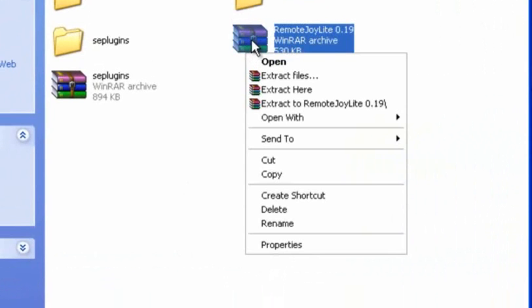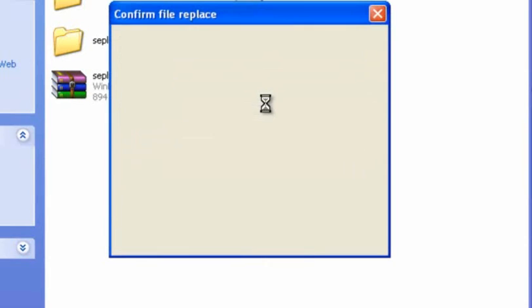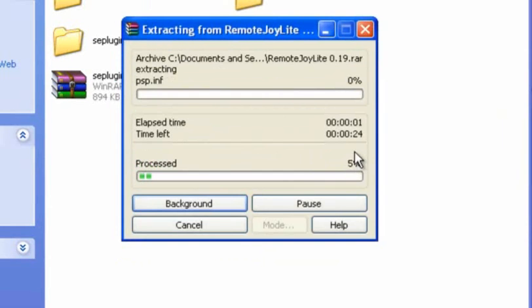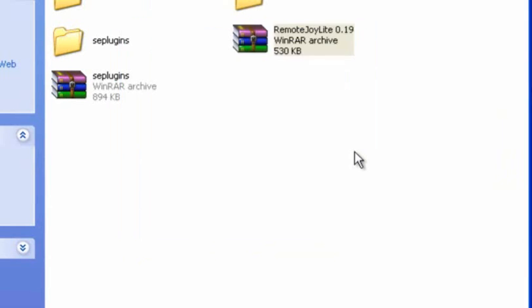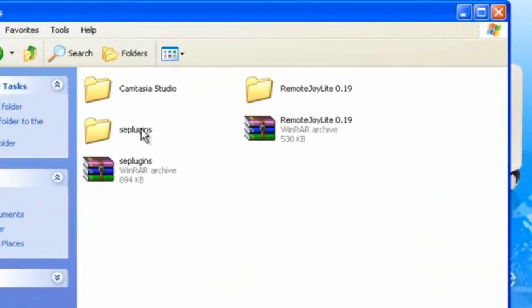Or whatever you use to extract. Now we extract it. Since I already have it extracted, I'm gonna click Yes to all. Now when you extract both of them, you want to open up CM Plugs.